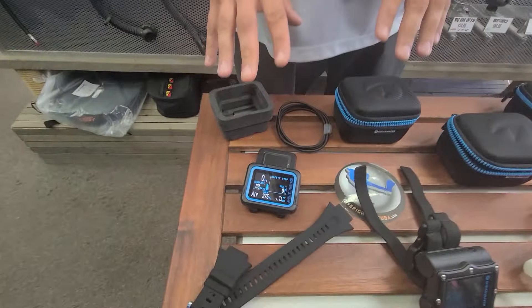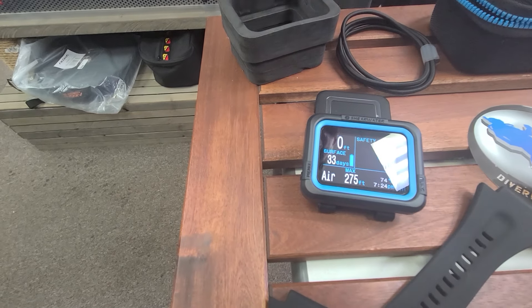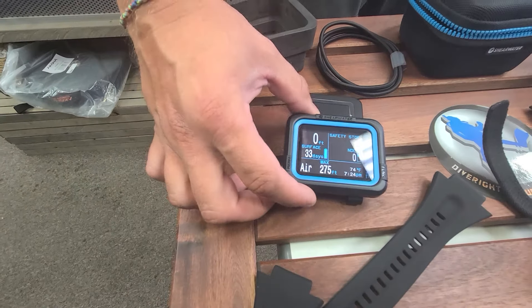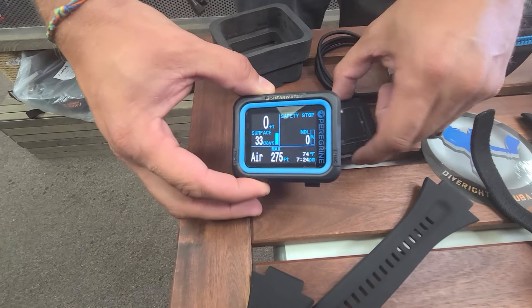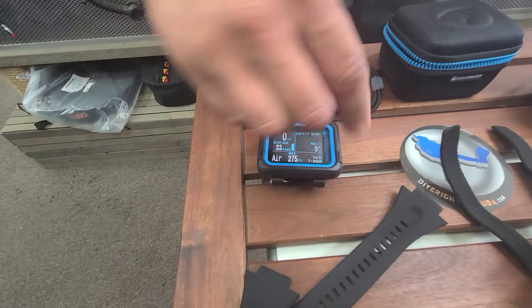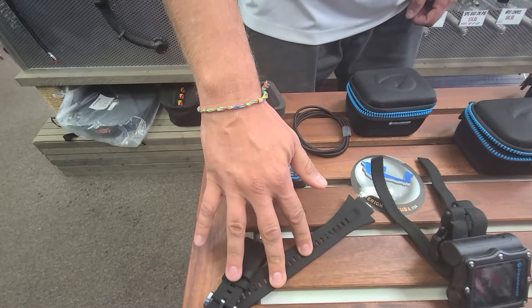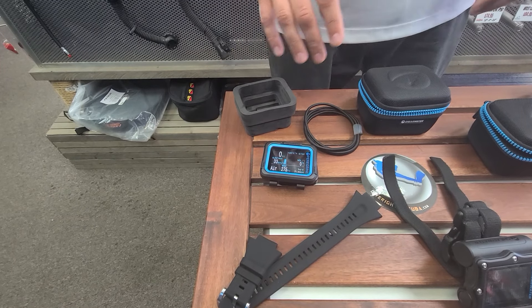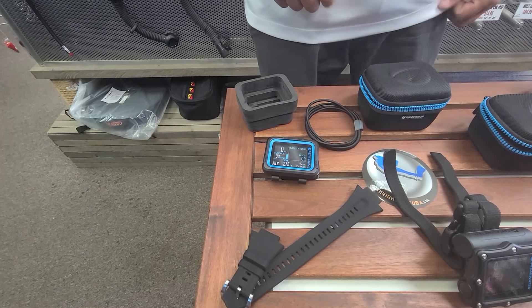First, we're going to talk about is the new Shearwater Peregrine — beautiful, gorgeous, full-color display. You get 30 hours of runtime on this, and it comes with a rechargeable wireless charger. You get the bungee cord and the strapping. This is your air and nitrox computer for pretty much everybody. At $450, it cannot be beat — amazing value here.